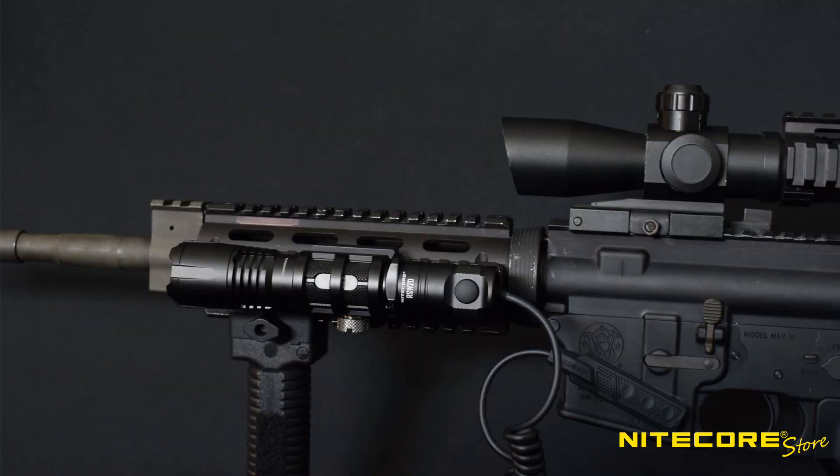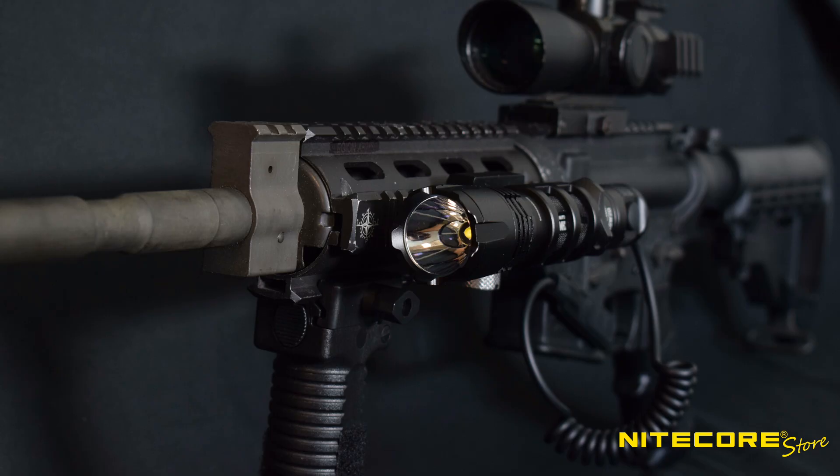Howdy everybody. I am here today to show you the new Nitecore RSW-2D pressure switch. This just came out and is compatible with the P12GTS, MH12GTS and MH25GTS, and allows you to weapon mount those flashlights comfortably and access them remotely.